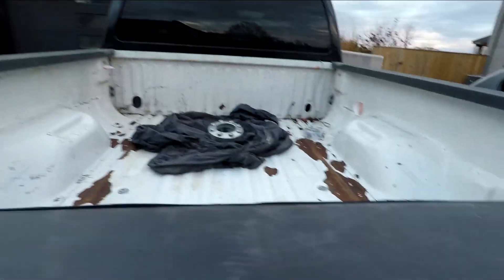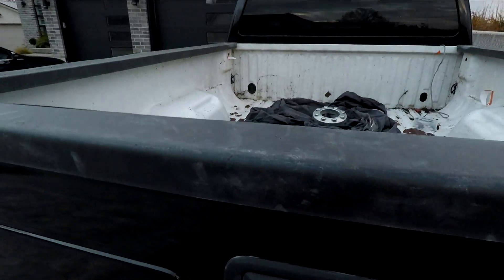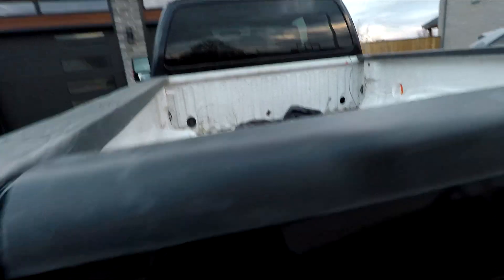The next step on this truck should be putting in some bed liner. We're just going to sand it down to clean up the rusty spots and put in some spray-in bed liner — I'll be showing you guys that.